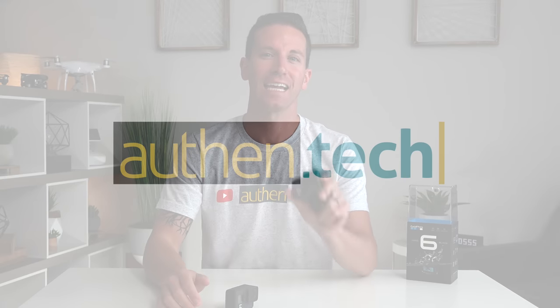What's up guys, I'm Ben from Authentic and today I'm super pumped to show you guys a comparison of the new GoPro Hero 6 vs its predecessor, the 5.